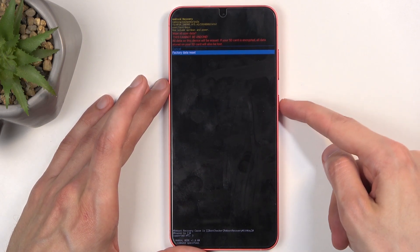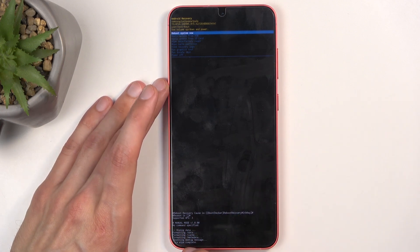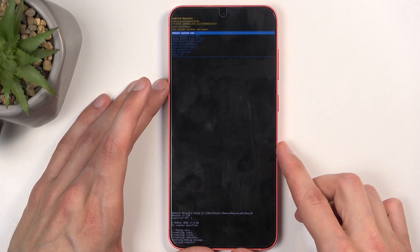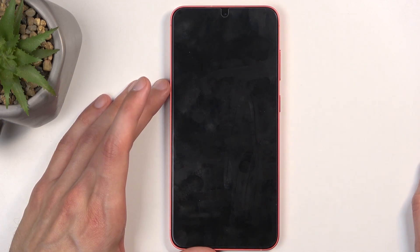Then select 'Factory data reset' and it goes through a very quick reset. At the bottom we have 'Data wipe complete' — it's cut off by the curvature of the display, but 'Reboot system now' is selected by default, so press the power button. This will reboot the device and continue resetting the phone in the background. The reset continues so it will take a little longer to boot back up, but on the S25 this is still insanely fast — under a minute, so you don't need to wait too long.